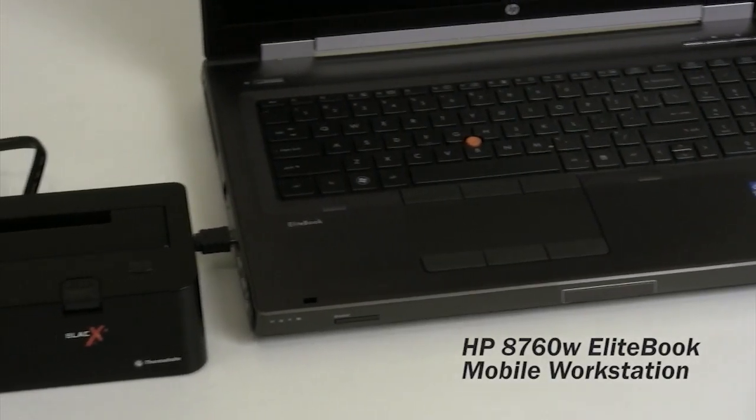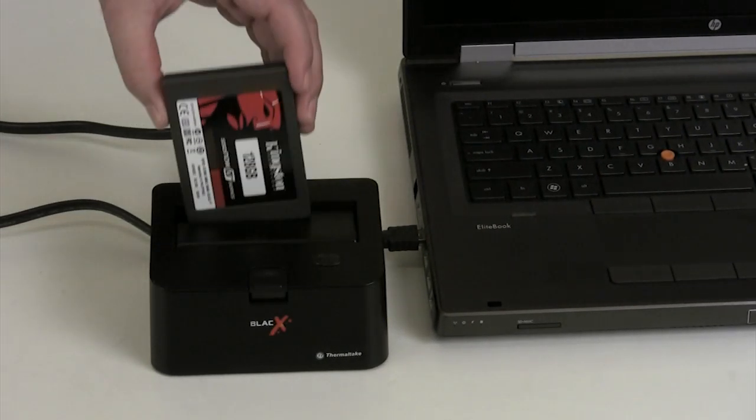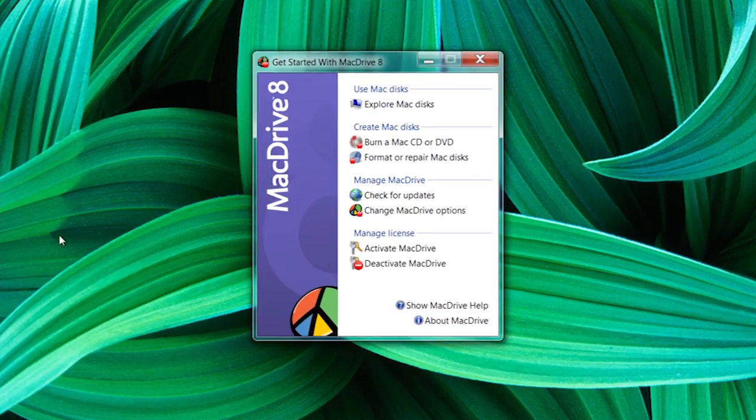Before you can start recording onto the drive, however, it needs to be formatted in the HFS Plus file format. This is quickly and easily done in Windows 7 by using MacDrive by Media4.